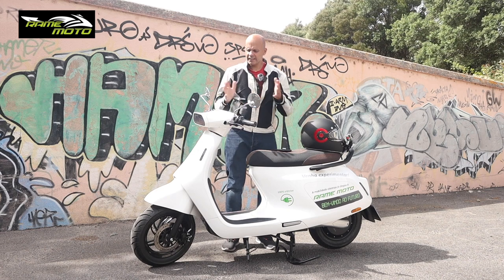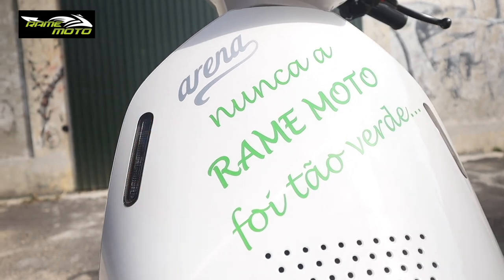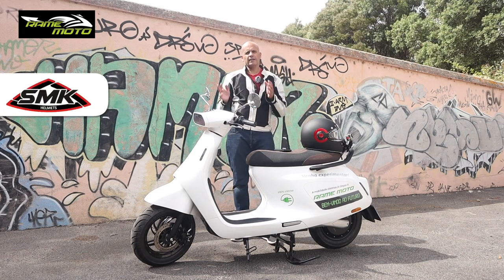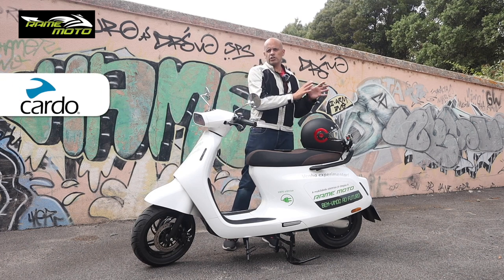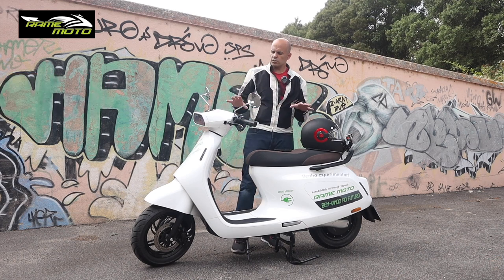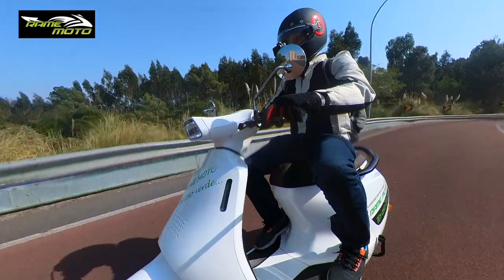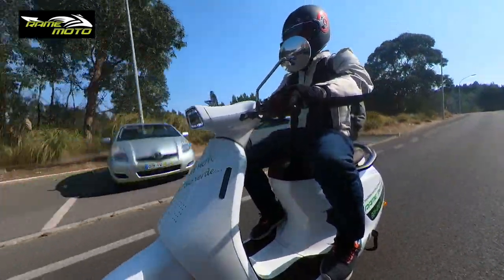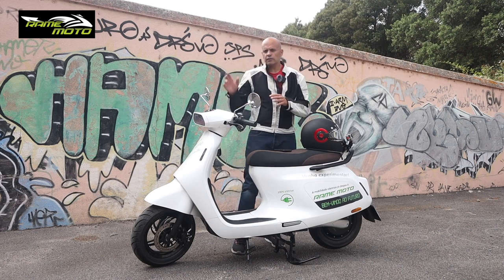Welcome back to the channel. Today I'm bringing you this magnificent scooter. It's from a company called Arena, based in Shanghai, founded in 2002. Their main focus is exporting electric vehicles and motorcycles, and through their branch in England they decided to build and launch this beautiful scooter called the Arena S. I really like the lines, the design, and the performance of the engine it comes with.